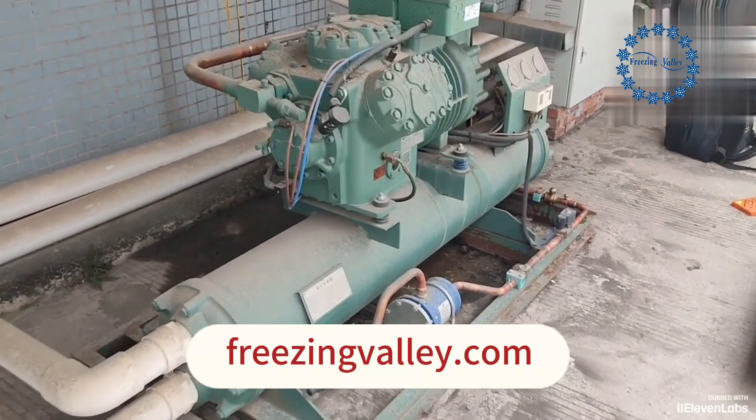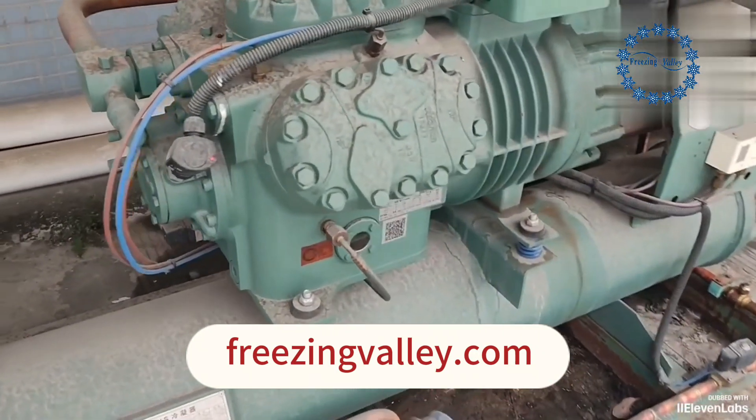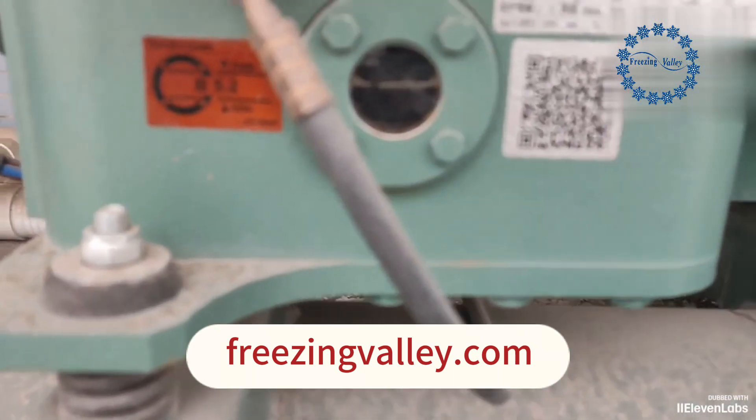I'm here to maintain a client's cold storage, replacing the compressor and refrigerating oil. It's been used for over two years, so it's time for a change.